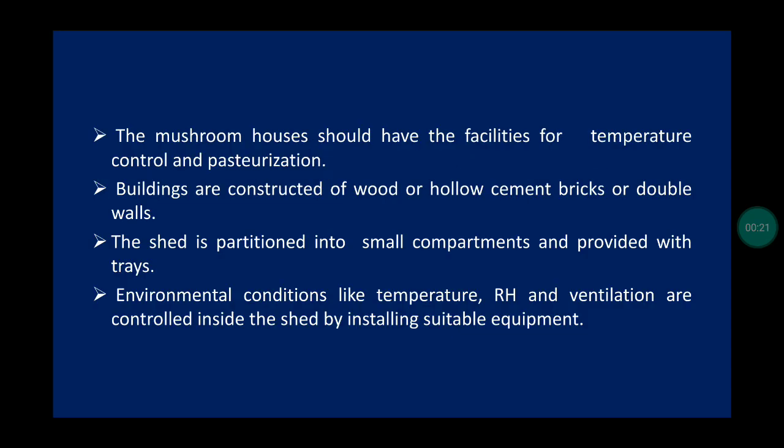The mushroom house should have facilities for temperature control and pasteurization. Buildings are constructed of wood or hollow cement bricks. The shed is partitioned into small compartments and provided with trays.